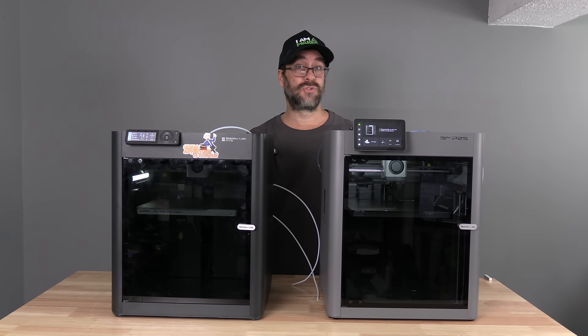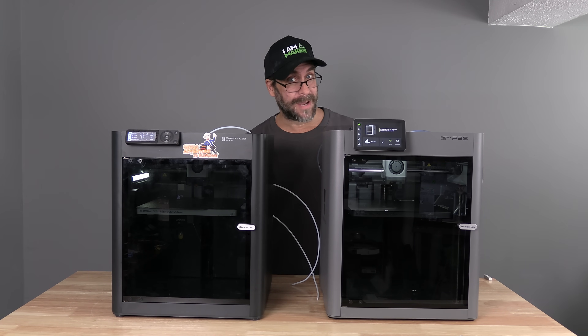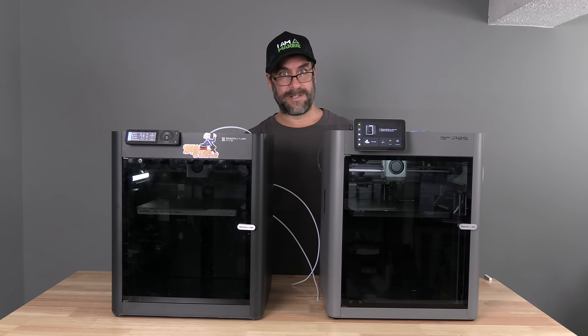As you can see, there are so many updates from the P1S to the P2S — I've probably even missed some. Not to worry, the people in the comments will point them out to me. I'm Mr. Greg, and this is the P2S in the Euro 3D Rundown.